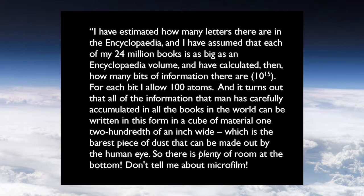Let's stay with two-dimensional objects for now. He did mention that if you use the volume of the head of a pin you get a cubic increase in the amount of data you can store. He estimated the number of letters in the Encyclopedia, assumed 24 million books on the planet, that there are 10^15 bits, and for each bit he's allowing 100 atoms — which is a lot, but we can manipulate hundreds of atoms easily today. All the information man has accumulated in the books of the world can be written in a cube one two-hundredth of an inch wide — the barest piece of dust you can see with the human eye. So there's plenty of room at the bottom.